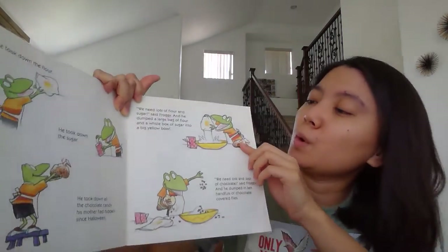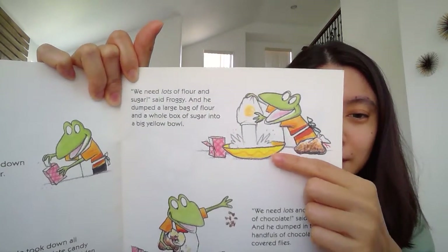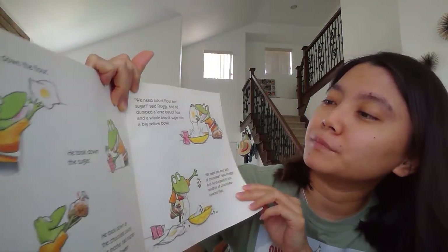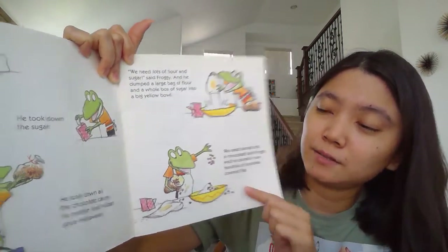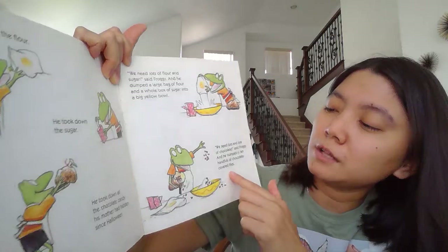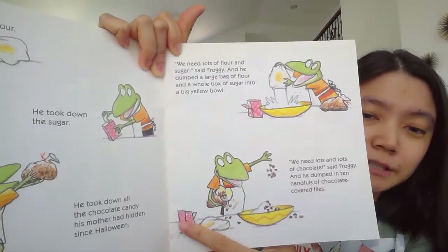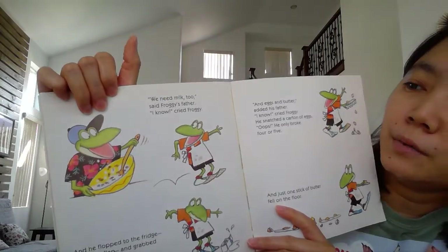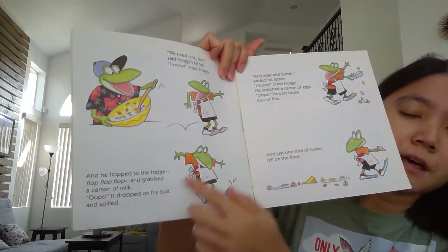So can you tell me what Froggy is doing here? Yes, he dumped all the flour into the mixing bowl. And then what else? The next step, he dumped all the chocolate, right? And also the sugar. And the father said, 'Froggy, we also need milk.' 'I know.' And he flopped to the kitchen — flop, flop, flop.